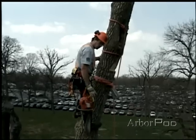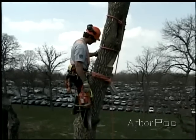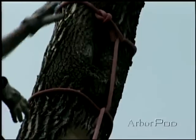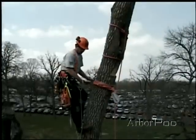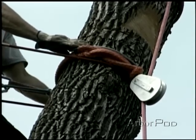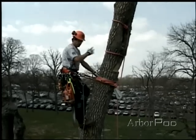Now I'm ready to have my ground person take some wraps on the porter wrap with the lowering line. I'm going to do a final safety check here, make sure everything's tied, dressed, and set. Before I make my back cut, I'm going to take my lanyard and bring it up above the rigging alongside my climbing line. That way, I'll be totally outside of the rigging when I cut the piece and it releases.